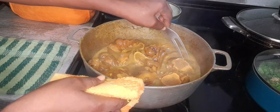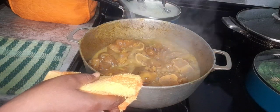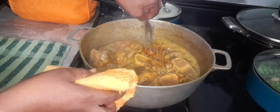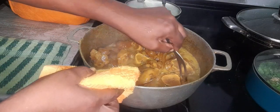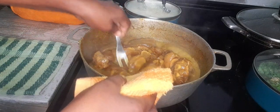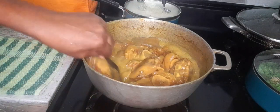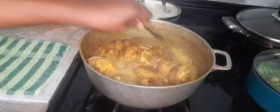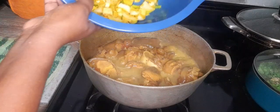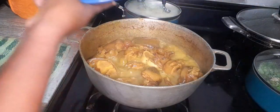Looking great so far, guys, and it smells awesome. Let me check the tenderness of the meat. Yes — I can go ahead and add my seasonings and a little more water. Add in all the seasonings.